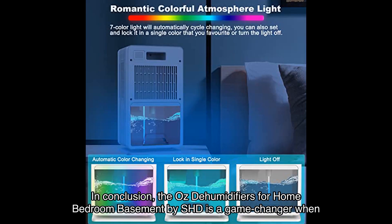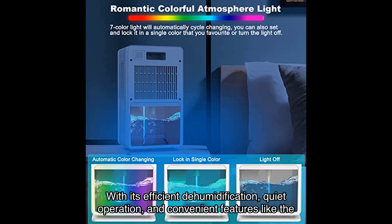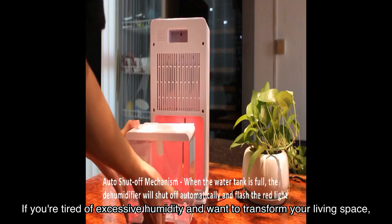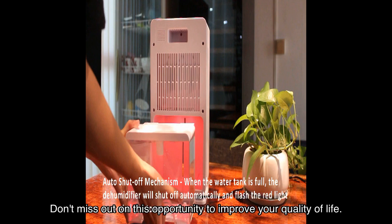In conclusion, the OZ dehumidifiers for home, bedroom, and basement by SHD is a game changer when it comes to creating a comfortable and healthy living environment. With its efficient dehumidification, quiet operation, and convenient features like the visible waterline window and portable design, this dehumidifier is a must-have for any home. If you're tired of excessive humidity and want to transform your living space, click the link in the video description to purchase the SHD dehumidifier on Amazon. Don't miss out on this opportunity to improve your quality of life.